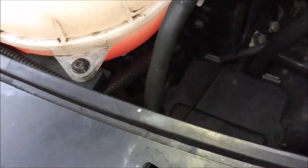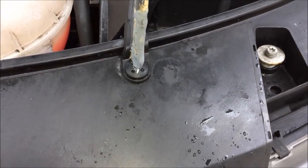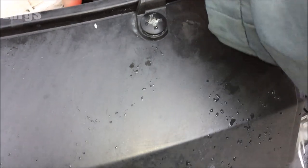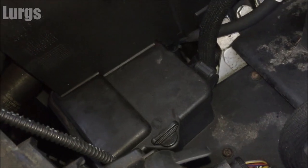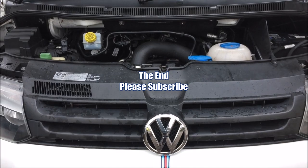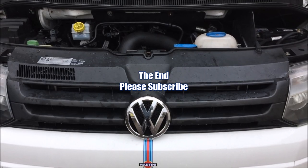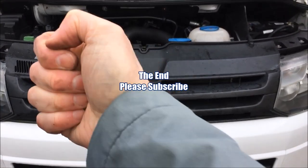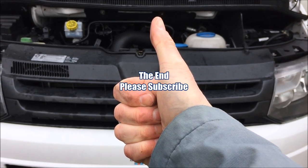Why it probably blew is because we've had a really cold spell here in England — lots of ice, lots of snow. I expect myself or my partner tried to squirt it when it was a bit frozen in the pipes, and it just blew the fuse, which is what it's meant to do. So that's great news. Hopefully you're happy with that too — a nice easy fix. If you found this video useful, please subscribe. Thanks very much for watching — take it easy, guys and gals!